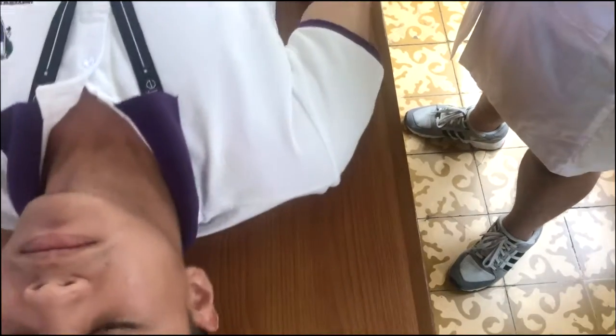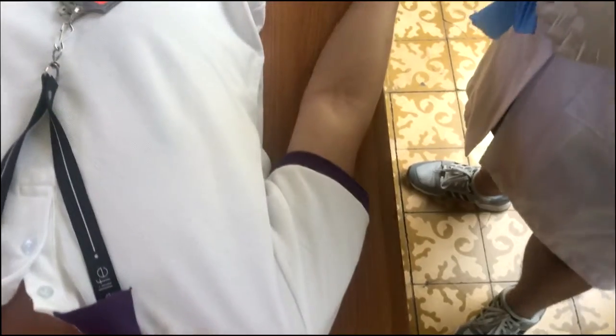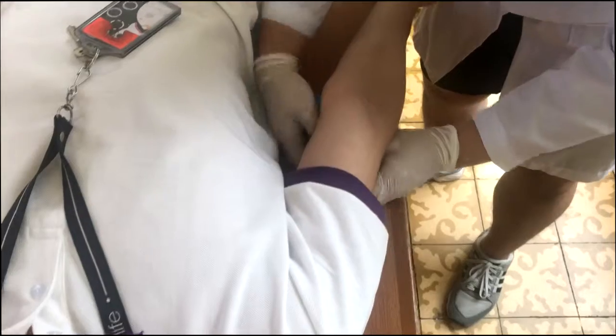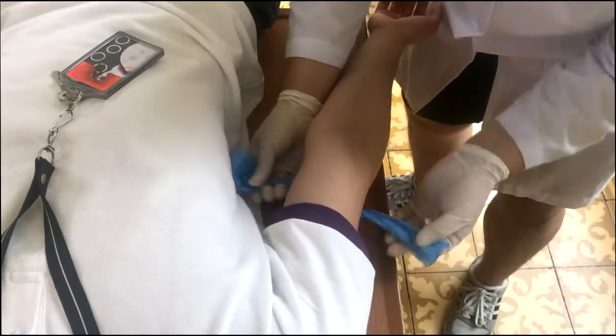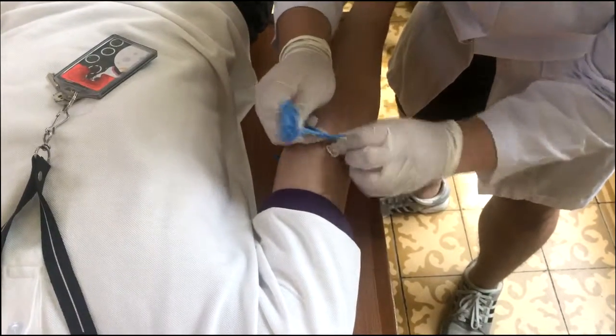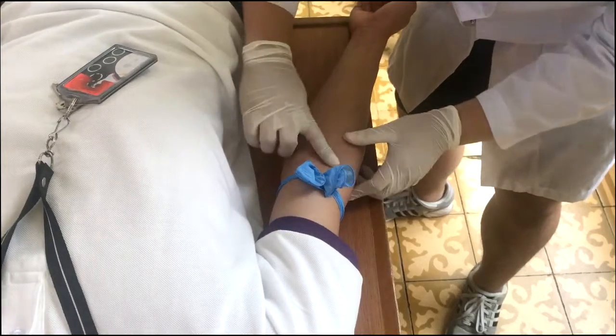If a patient is aware that he or she gets lightheaded or has previously fainted while having blood collected, the patient may alert the phlebotomist. The phlebotomist must then take appropriate measures to safeguard the patient — for example, instructing the patient to lie down instead of sitting upright during the procedure.